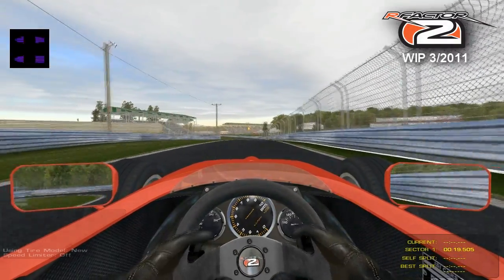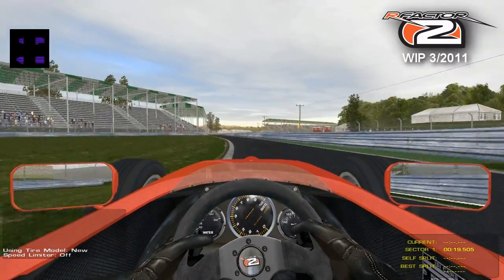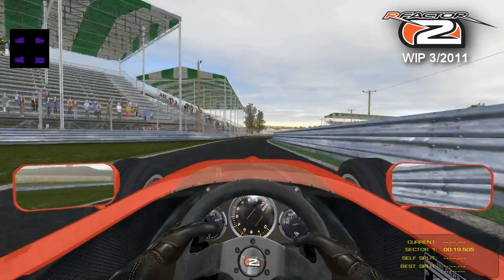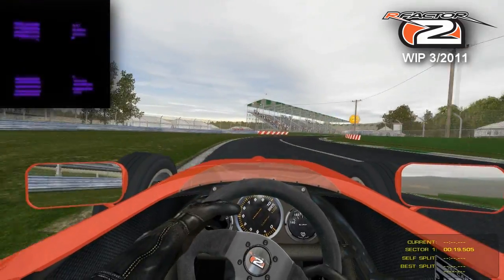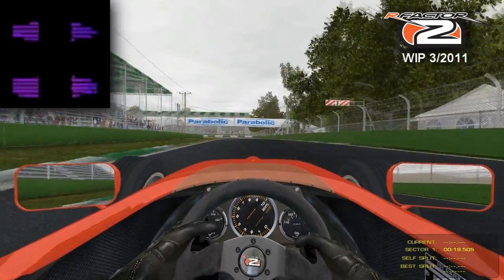Please look at the black box at the upper left side of the screen. This shows you the tire contact patch with the new tire model. I've used my video editor to make the box a little bigger for you.